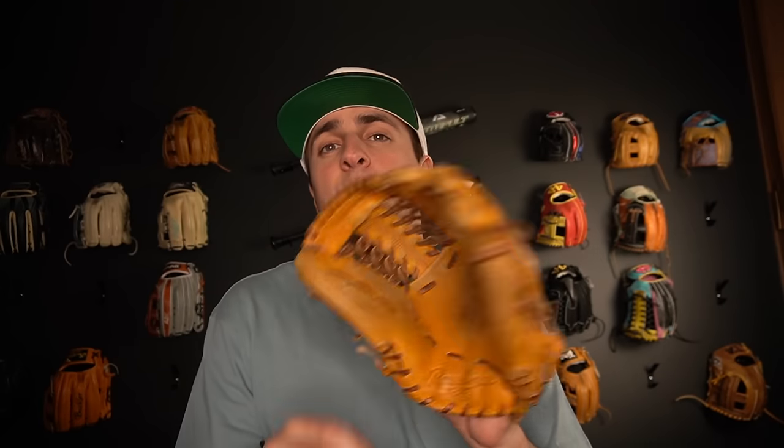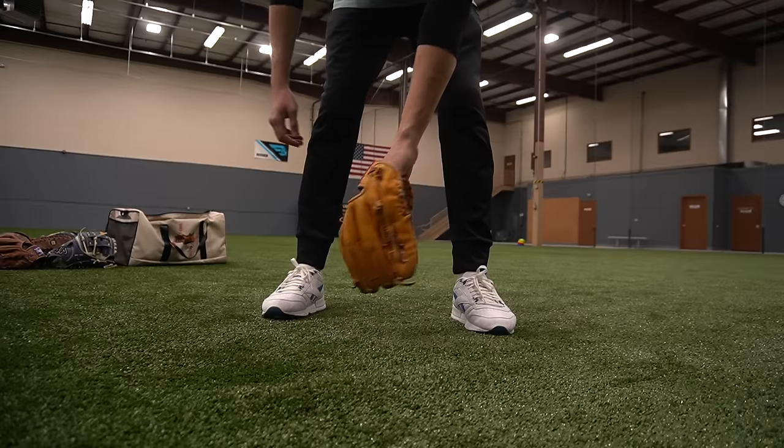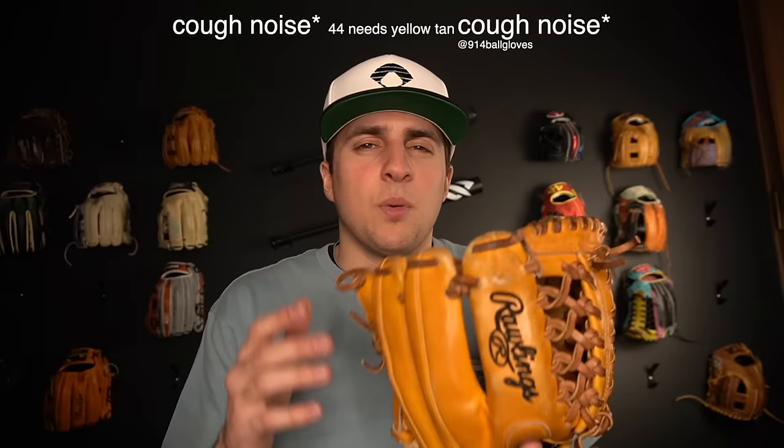This one here is a Pro 200-4 GT. This is a JJ Hardy model, and this is what I call a tank of a glove. You can just tell when you feel it that this is one of those Heart of the Hides that is going to last forever. I'm a big fan, and I've tried going with the modified trapeze on other gloves as well. For whatever reason, none of them broke in the way this one did.